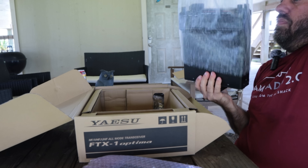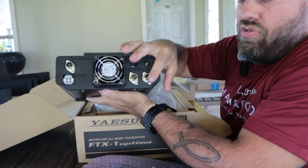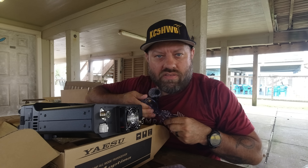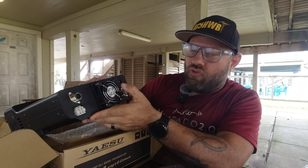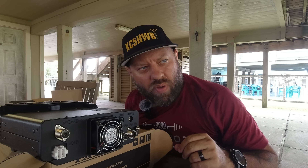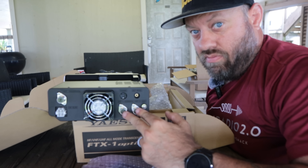Here is the Optima model with the amplifier attached to the back of it. On the back of the amplifier, it has three SO239 ports. One is labeled Antenna 144 to 450 MHz for VHF/UHF, and then there are HF and 50 MHz Antenna 1 and Antenna 2 — it's got dual HF antenna ports on the back of this amplifier. Do you realize how rare that is on a 100-watt radio? I just learned something new.